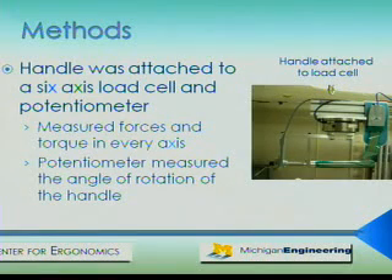Upon calibrating the sensors and securing them to the handle, we attached them to a six-axis load cell. The picture to the right of the screen shows the configuration of the load cell, handle, and sensors. The load cell measured the forces and torques in the X, Y, and Z directions. A potentiometer was also secured to measure the angle of rotation of the handle.